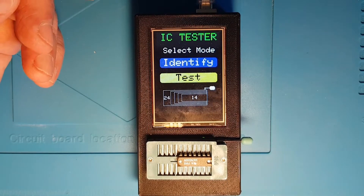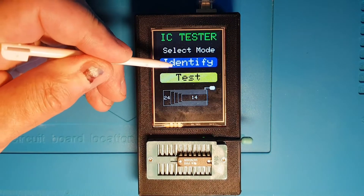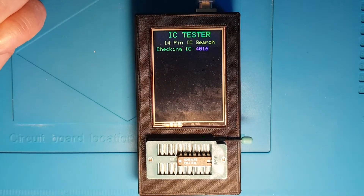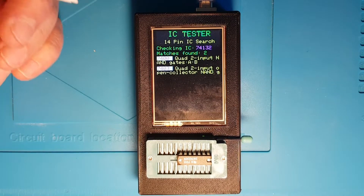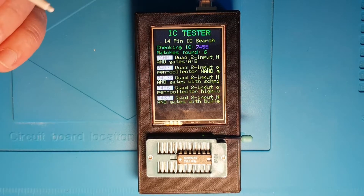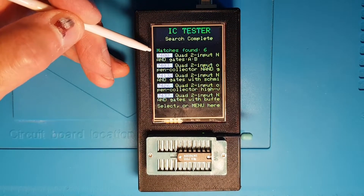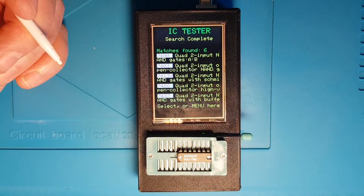I've placed a 7400 chip in the socket, so I'm going to use identify mode to try to see what that is, even though we know it's 14 pins. It's now running through its database and it's found a 7400, a 7403, 74132, 7426, and 7437 — in total it found six different matches. So this chip behaves like six different chips, but as you can see all of them are quad two-input NAND gates.